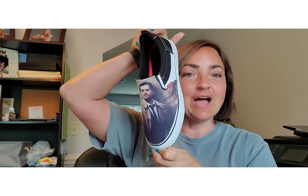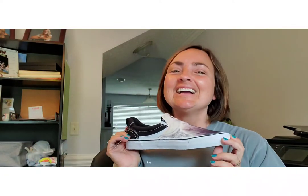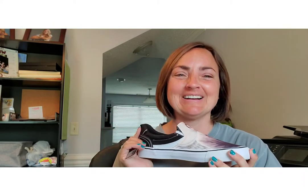Welcome to the sublimation portion of our family YouTube channel. This tutorial is on how I did these shoes — this is only the second pair I've done. I want to go over the materials we need, the process, and applying the transfer.